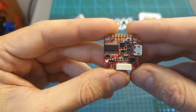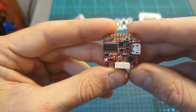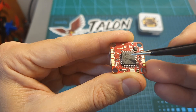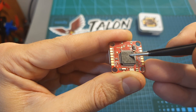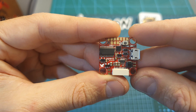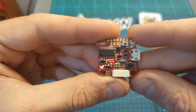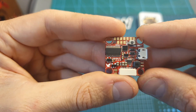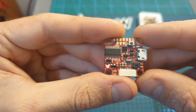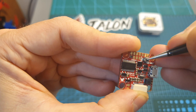Moving on to the Talon F7 flight controller, which is probably the smallest F7 flight controller that currently exists. It features an F7 processor, an ICM-20602 gyro, comes pre-flashed with Betaflight 3.5.3, and is running CL Racing F7 firmware. In addition, this flight controller features six free UART ports, which is probably more than you will need.